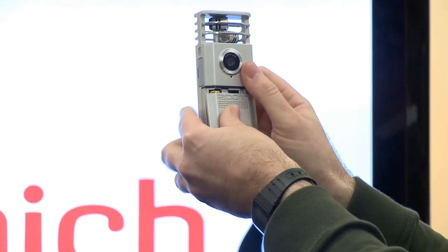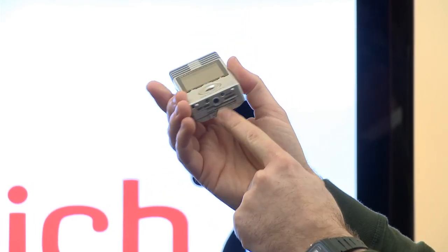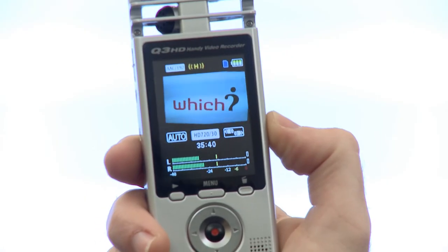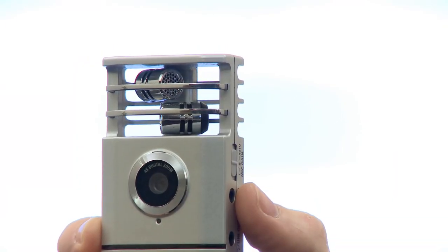The Zoom Q3 HD runs on two AA batteries. It has a tripod mount on the base and a pretty quick startup time, which is great when you want to shoot time-sensitive moments. You can't really compare the Q3 HD with other pocket camcorders because the audio recording capabilities are far superior, but it lacks some of the video features that dedicated pocket HD camcorders have. If you want to find out more, check out our reviews at which.co.uk/technology.